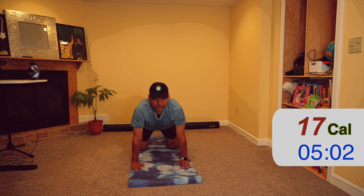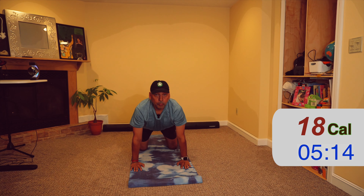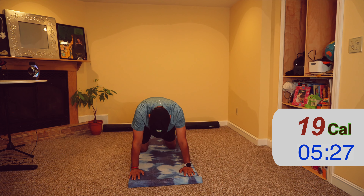Now hinge forward very slowly and we'll go down on the ground — slow movement. Touch the ground, then onto your knees and hands. We'll do some cat-cows.